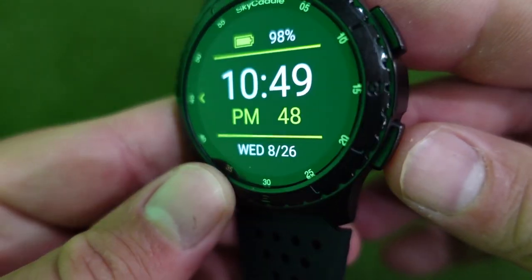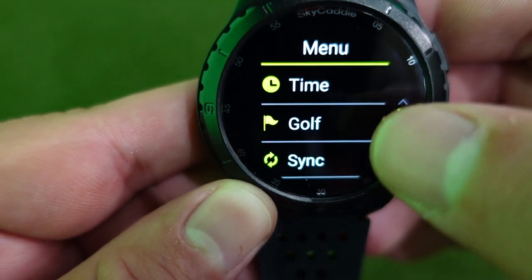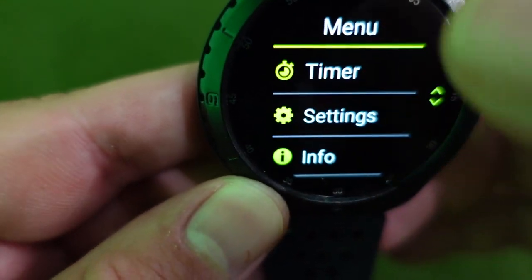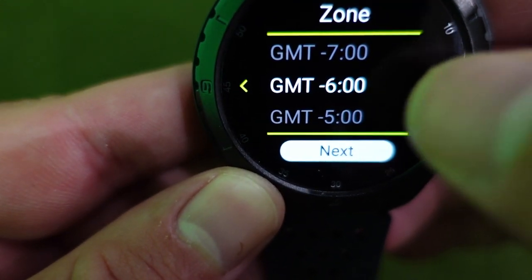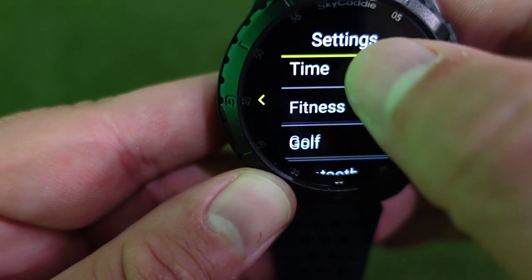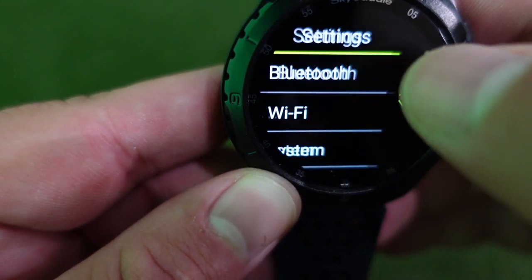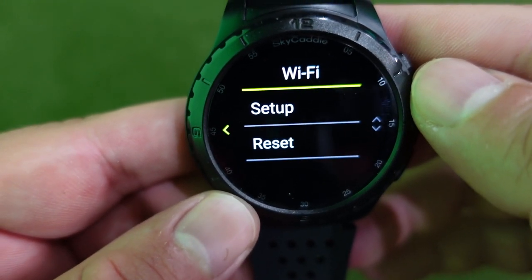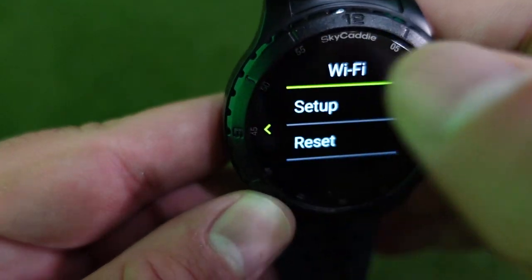The menu button is your main way to use the watch. If you hold down menu, you'll see options for time, golf, sync, alarms, stopwatch, timer, settings, info, and turn off. Go to settings first to adjust your time zone. Under Bluetooth, you can pair the watch with your phone. You'll also want to set up Wi-Fi, because that's how you'll sync the watch — it works much smoother than plugging into a computer, and I've had no issues with syncing whatsoever.